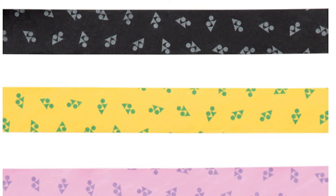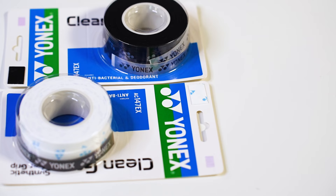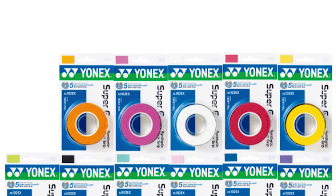For color options, there are four available: black with white logos, yellow with green logos, pink with purple logos, and white with blue logos. I have here the white with blue logos and the black with white logos. With the regular Super Grab, you have a much larger variety of base colors to choose from.